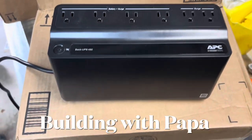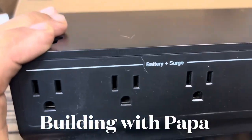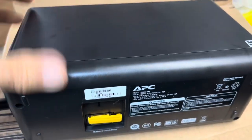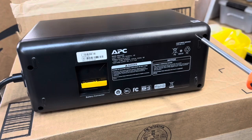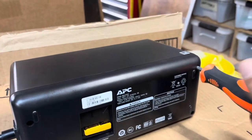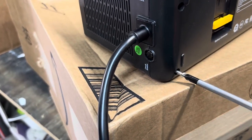Building with Papa. This is a battery backup that I've had — they last a few years and then they go out. Instead of buying a new one, I'm going to show you how to just replace the battery. It's a whole lot cheaper. You can buy a battery for under $20 instead of paying $60 to $100 for a new battery backup.